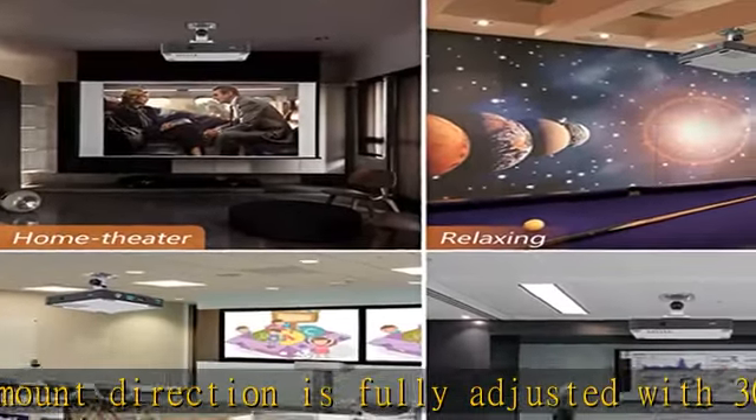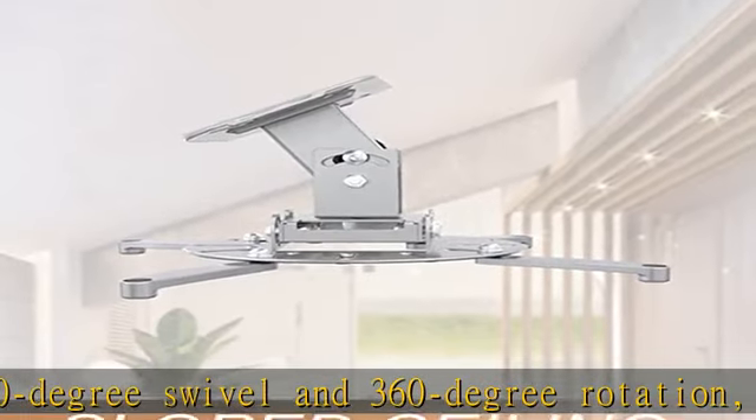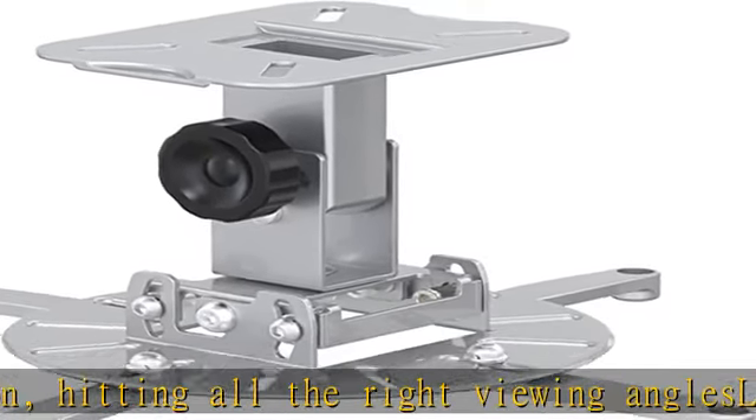Package includes a pre-assembled projector ceiling mount and all necessary hardware and instructions booklet. If our product is not suitable for your projector, or if you have any questions about the product and package, please do not hesitate to contact us in the description to get this product today at the best price.